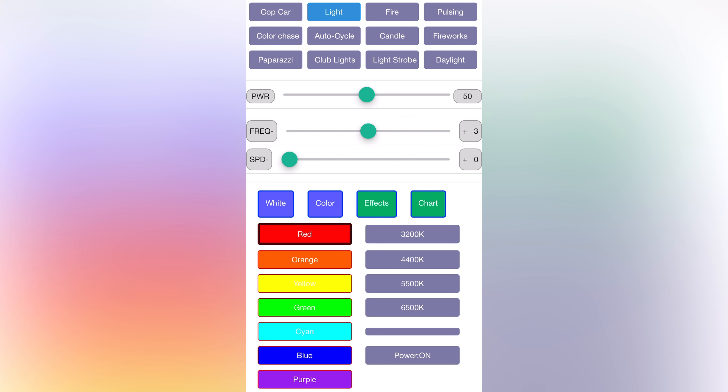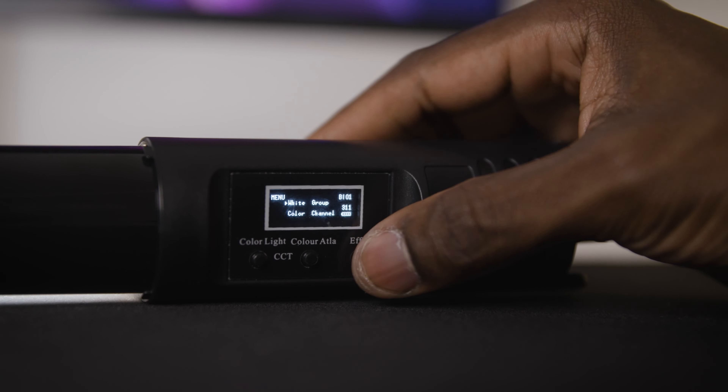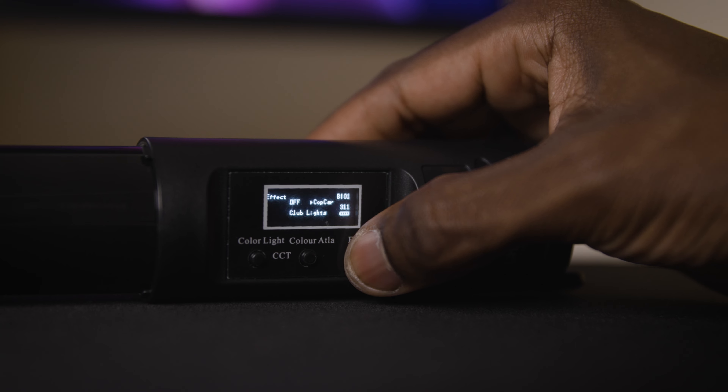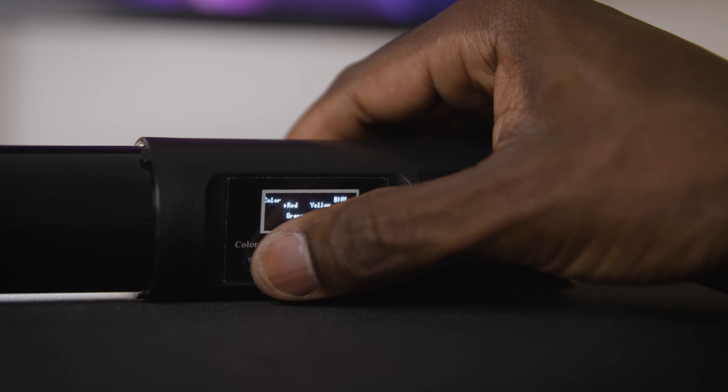I'm not gonna lie — the app is trash. It is functional, but it can be very confusing. For instance, when I click effects it takes me to a different page with all the effects, but there's no back button — I did find that clicking 'white' takes me back to the default page, but a simple back button would make it so much easier. I will say the app is much better than navigating the menus on the bottom of the light — I honestly didn't feel the need to talk about that menu system because I'm never going to use it.